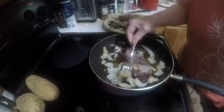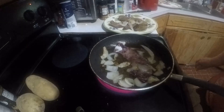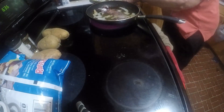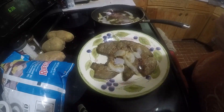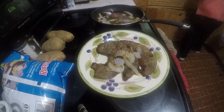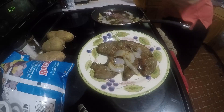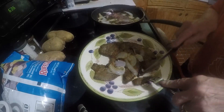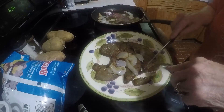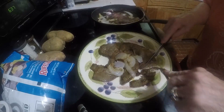It won't take long to cook this. It looks so good. I won't eat all this tonight — I'll put part of it in the refrigerator and have it for tomorrow. I'm gonna slice this up.